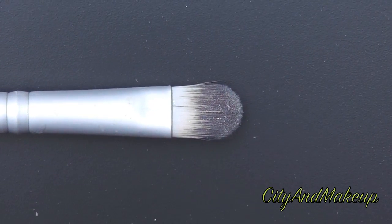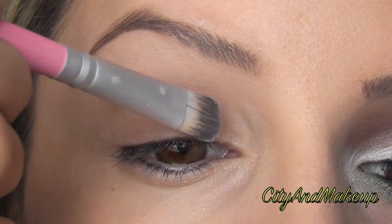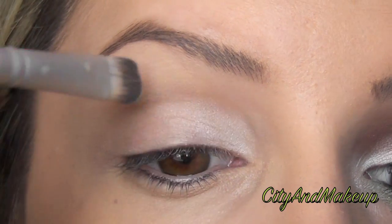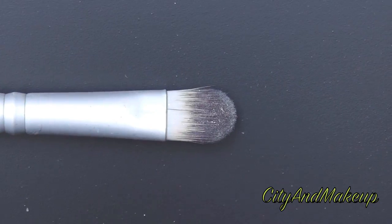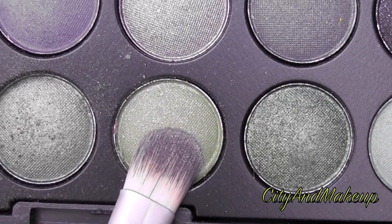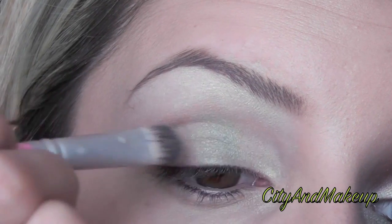Grab a flat top shader brush and white eyeshadow, and we're going to put this on the inner third of our eyelid. We're also going to put this underneath our eyebrow. Grab the same brush and on the other side, we're going to take this green and put it in the middle third of our eye.